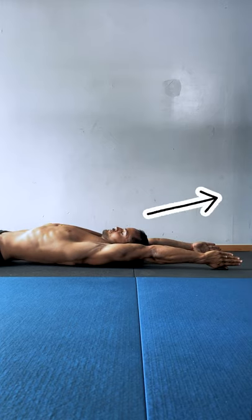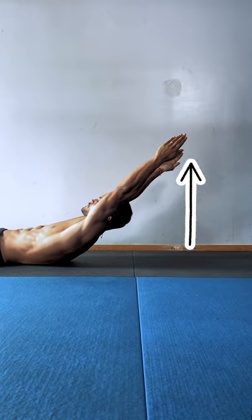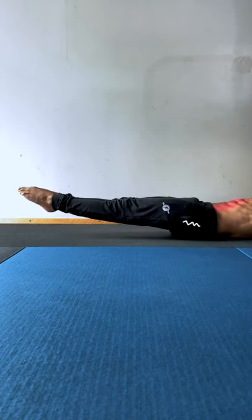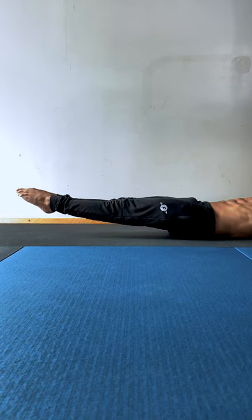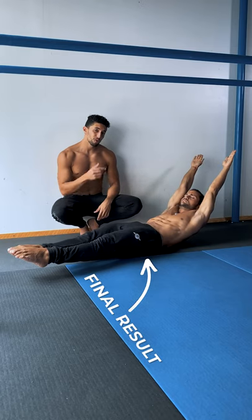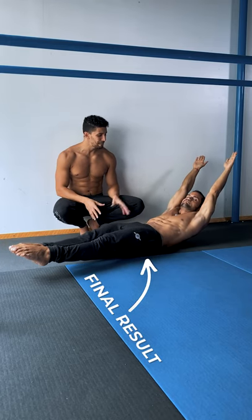Elevate the shoulders and raise the upper back without moving the neck or arms. Push your lower back into the floor and engage your lower abs and glutes to raise the legs. Lower the feet to open the hips, legs straight and squeezed together, feet pointed — and hold.